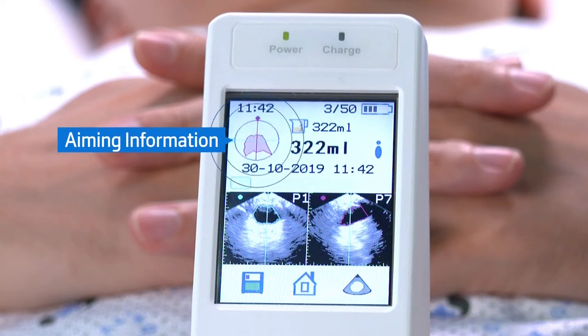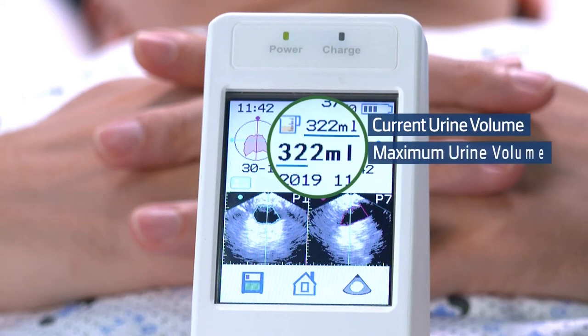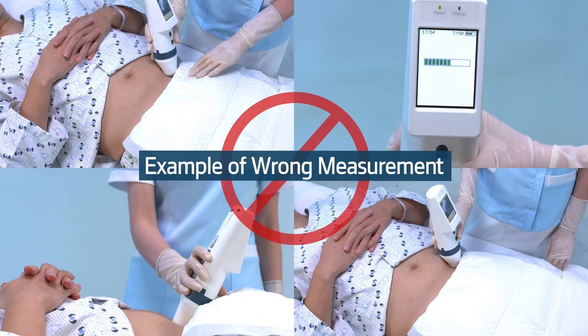Both the current and max scan volume are displayed on the scan result. The following are examples of wrong measurement — the result cannot be guaranteed in these cases.